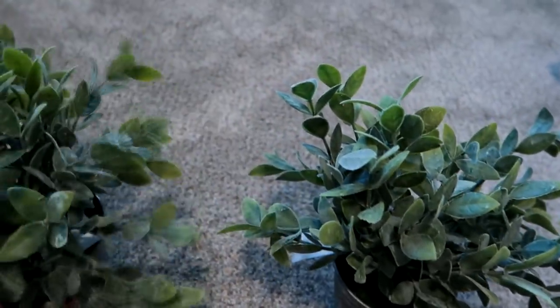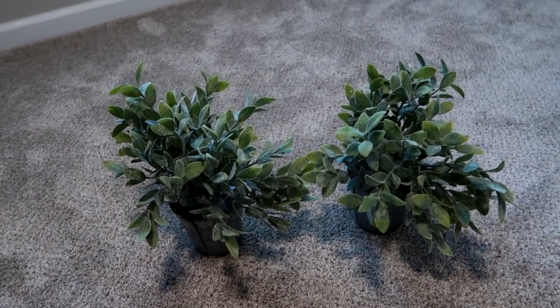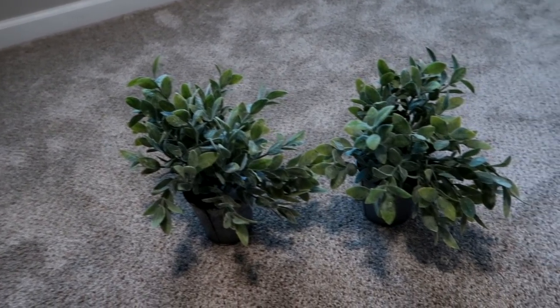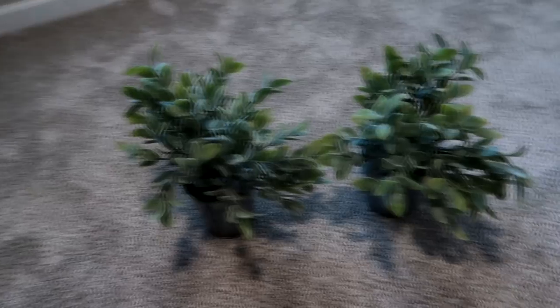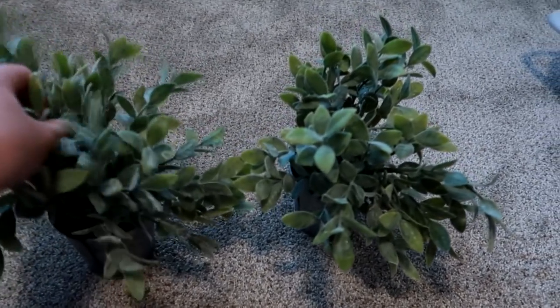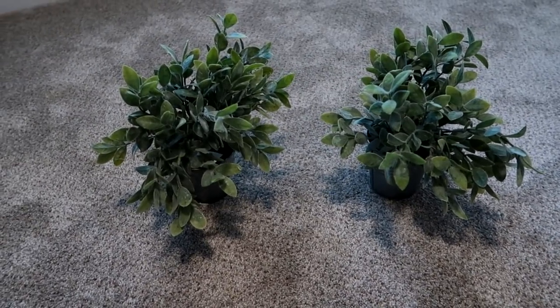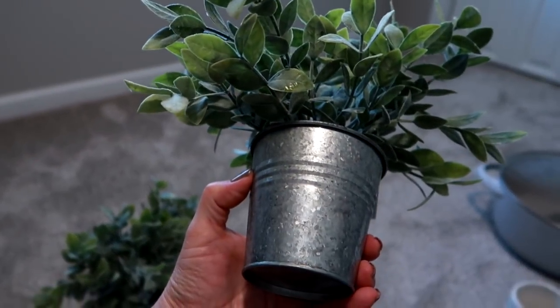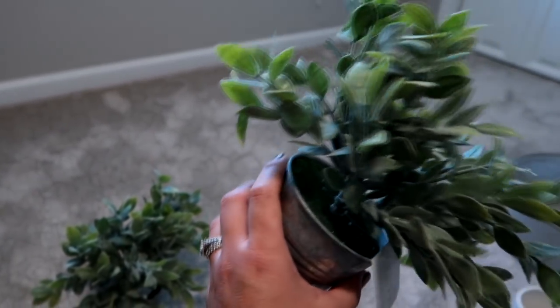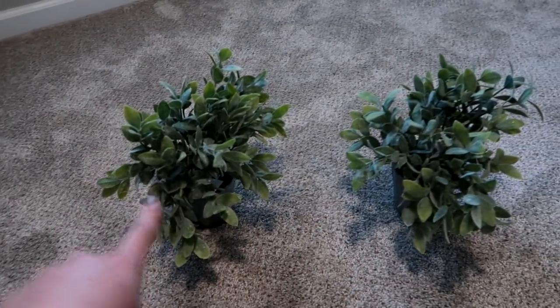These are probably my favorite things from this haul besides the Rae Dunn. I have a beautiful double window at my kitchen sink that I'm so in love with — I've always wanted a kitchen window with a view. Since Easter is over and we're moving into spring and summer, I like to decorate in a neutral way. I grabbed two beautiful little fake plants in galvanized jars at $6.99 each — one for each side of that large window.